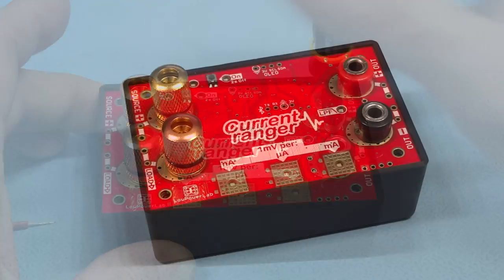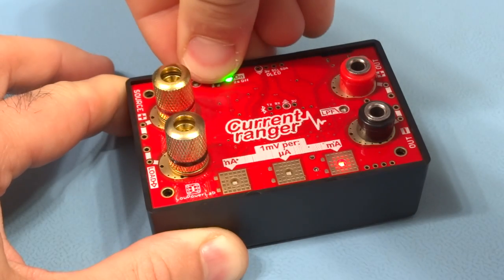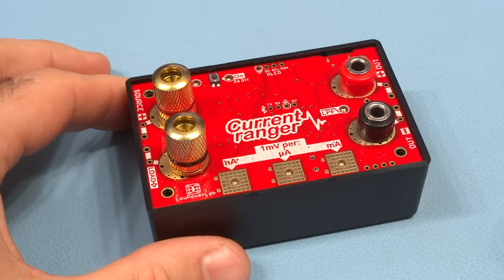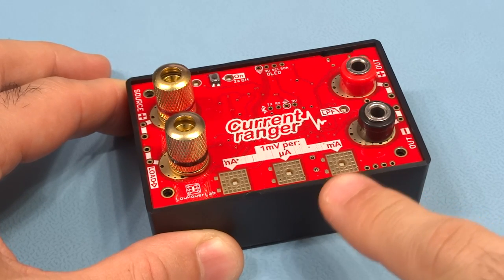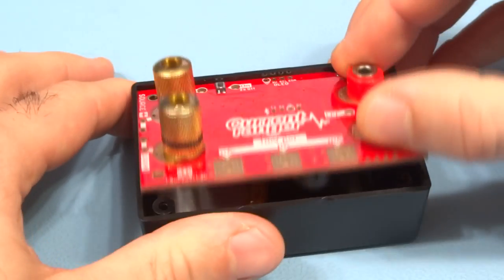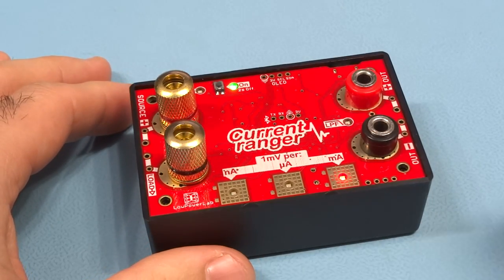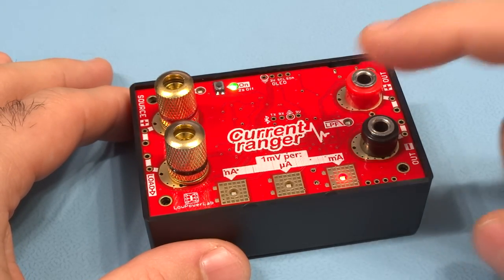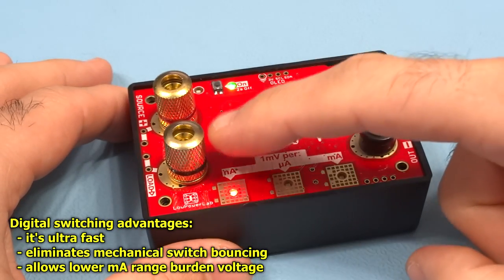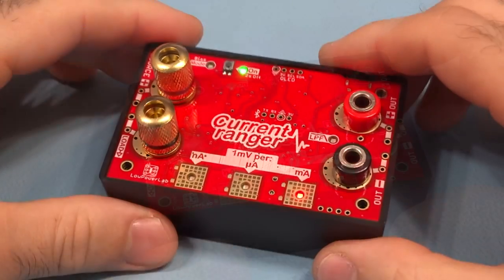Using the oscilloscope's grounding clip tends to pick up a lot of noise, which is especially visible in the very sensitive nano amp range. To turn on the Current Ranger, just tap this button once; to turn it off, press and hold for two seconds. There's also an auto power-off feature — if none of the range pads are touched for 10 minutes, it sounds an alarm on the buzzer and then turns off to save battery. When it powers up, it goes into manual ranging and you can use the pads to switch between any range.